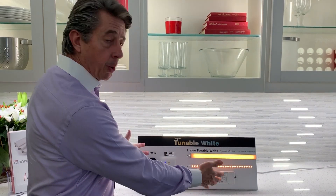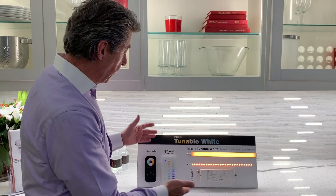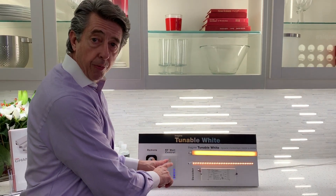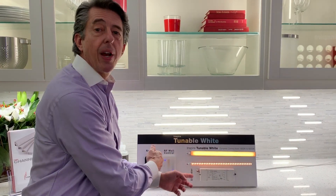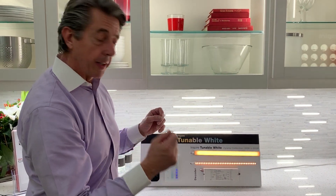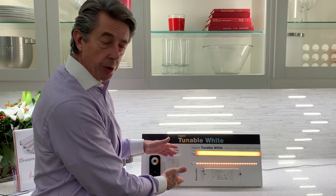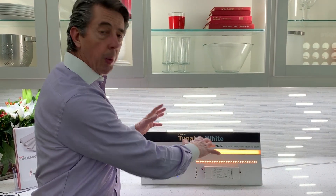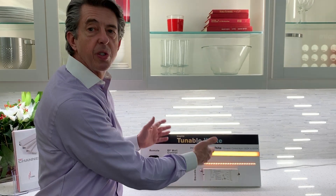Let me tell you about the controls. This is an RF system. The wall control takes 120 volts and talks RF radio frequency to the decoder, so you don't have to have any wires. We are currently working on getting a listing for the wall control, so right now we really want to focus on releasing our products, but in the next month or so we will have a solution for controls — either this one or something very similar.